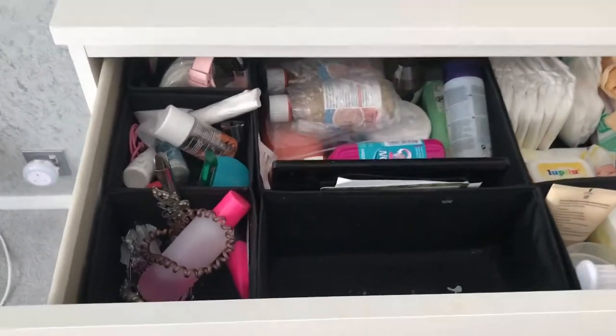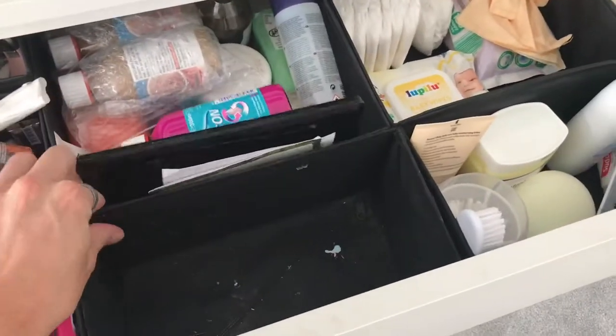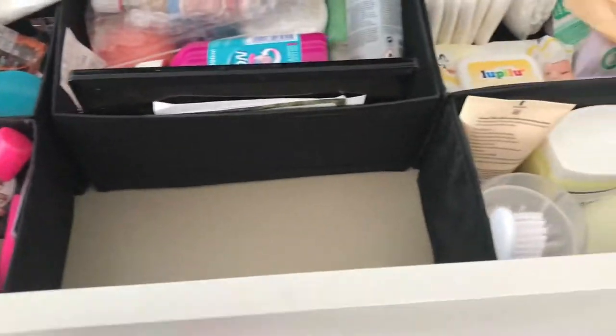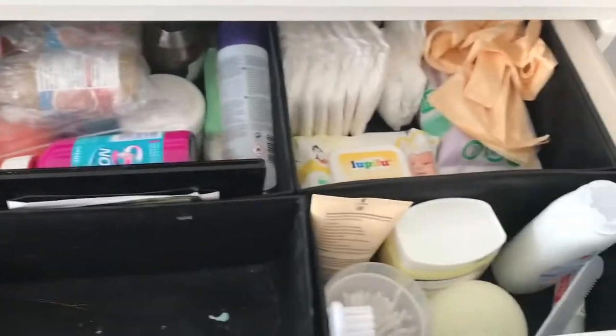We can also get for these drawers the little dividers — these little boxes that zip up together. They all slot into each other. Perfect for organising; get as many of these as you want.